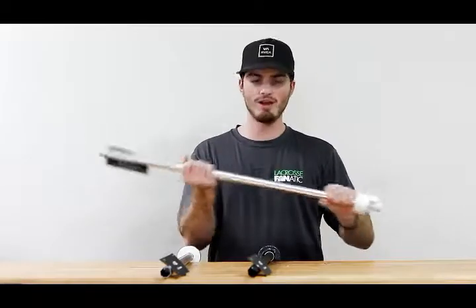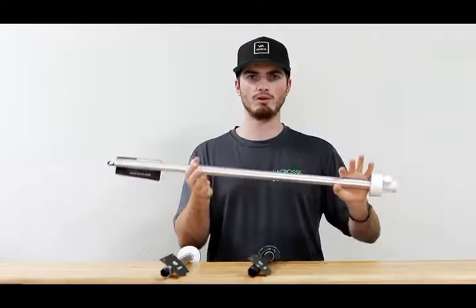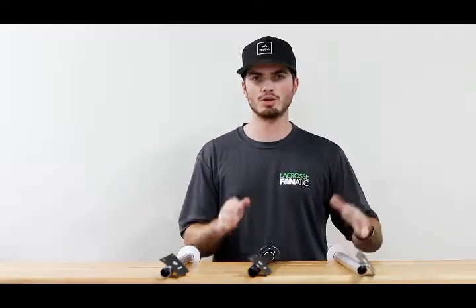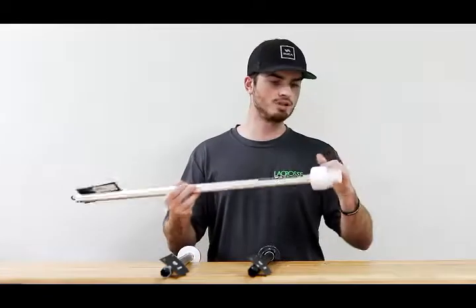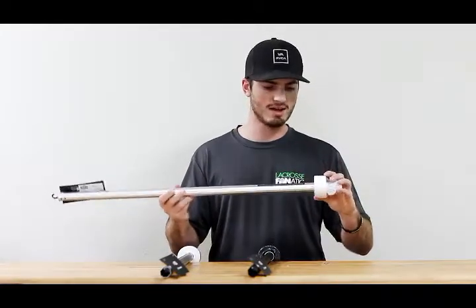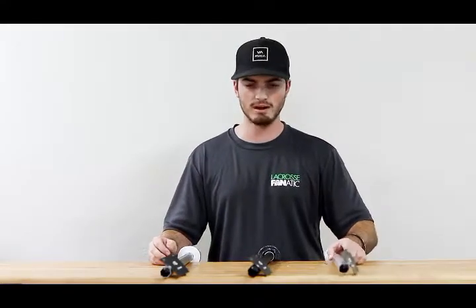I like these shafts for how smooth they are, and they're pretty durable in terms of weight-to-strength ratio, which is something they really focus on to bring great value. It also gives you the option of two different end caps and pre-cut tape, which is fantastic — a lot of guys have different style tape jobs, so it gives you options there.